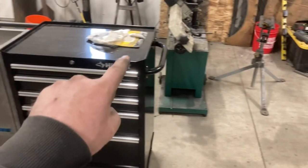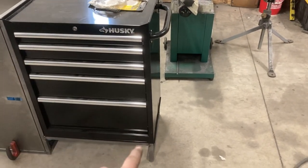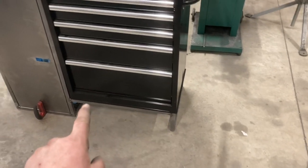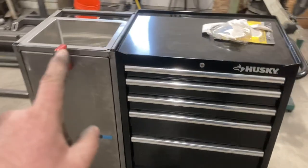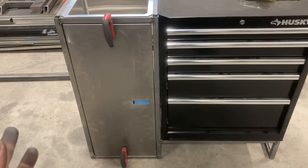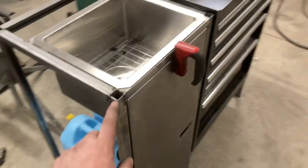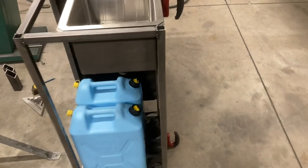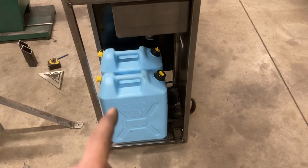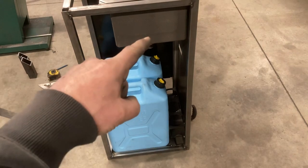I wanted these heights to be the same as what's already there, so in this case it ended up being 37 and three-quarters inches. I took off the wheels and built this stand — basically this whole cabinet — because I couldn't find anything I could just buy that would work. This is just one-inch .065 wall tubing. I'm going to use these two water jugs — one for clean water and one for waste water out of the sink.